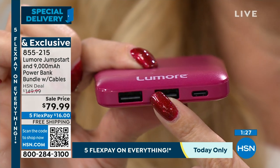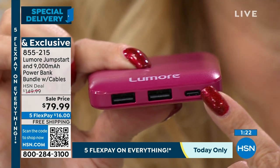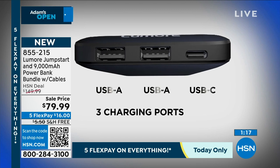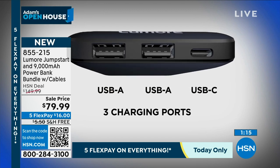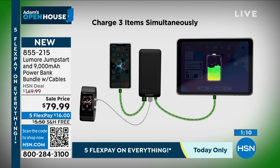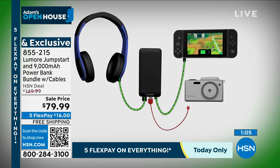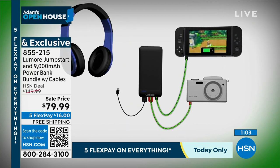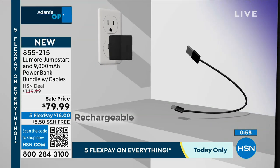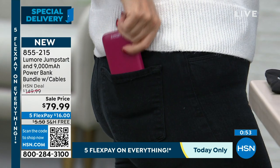Two rapid charge USB ports and that C-type — so that's the fastest one out there. If you have that C-to-C cable, which comes with most new phones whether you use Apple or Android, it is faster to charge at the Lumore than at the wall with a wall brick. You're going to be able to put this right in your pocket and take it everywhere, because if it's with you, you're going to stay powered up. If it's too big or heavy, you're not going to bring it.